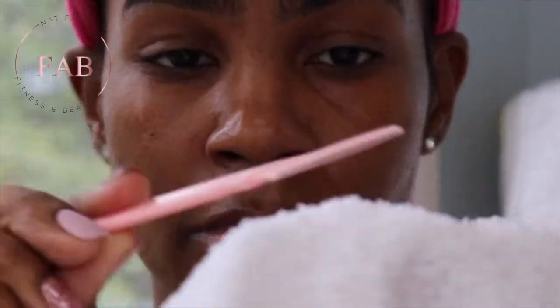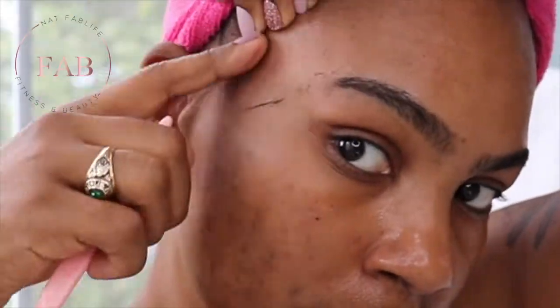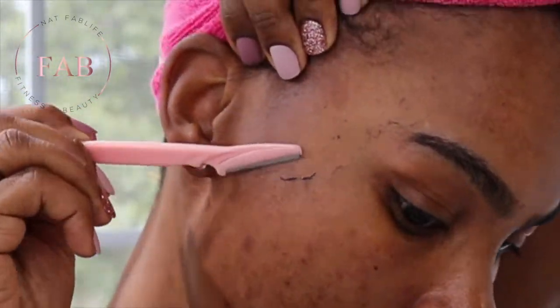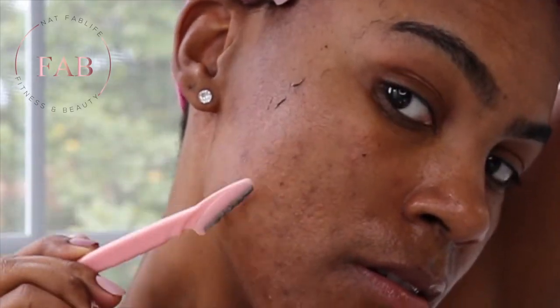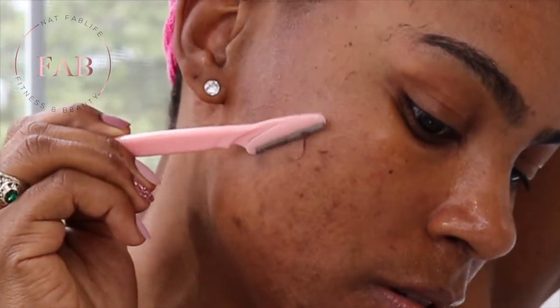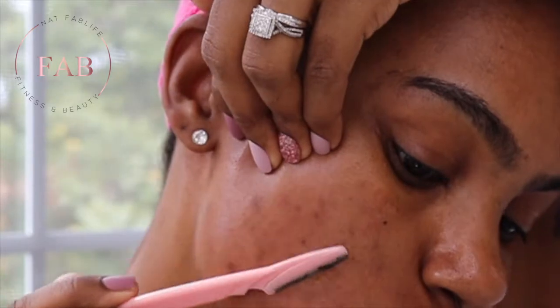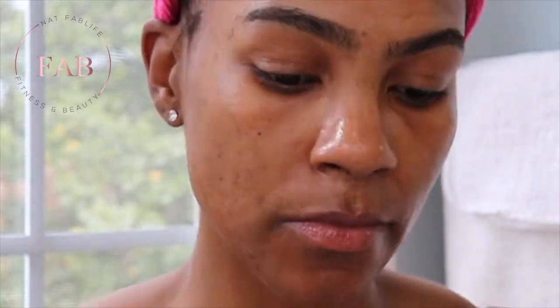Let's clean the blade off. Forehead's done — we're going to go to this area here and work our way down. I'm angling the blade in this direction.